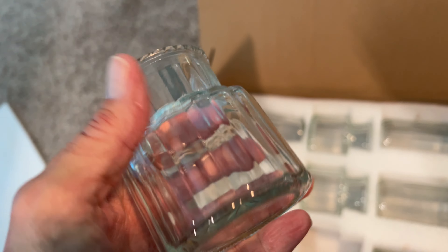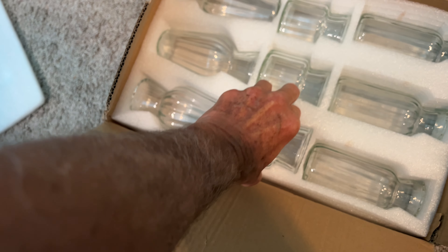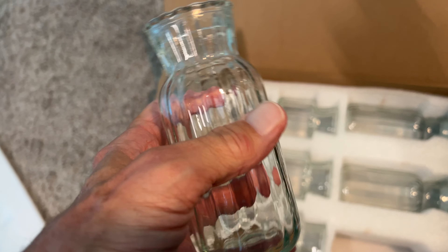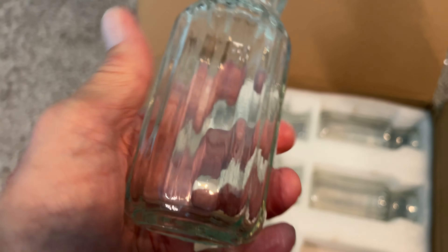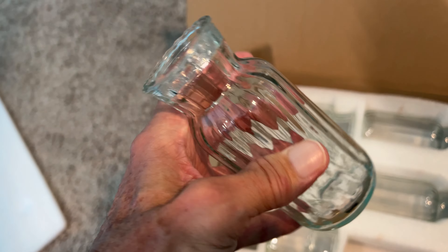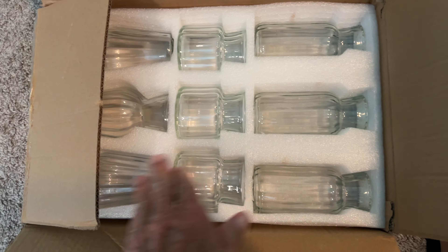Look at that one — it's very nice and small, compact. And then we got one more, let's take a look at it. Look at this one, beautiful! These are going to be great. We're going to use these for flower arrangements and different little types of decorations for our tables, but for now we'll just keep them right in there.